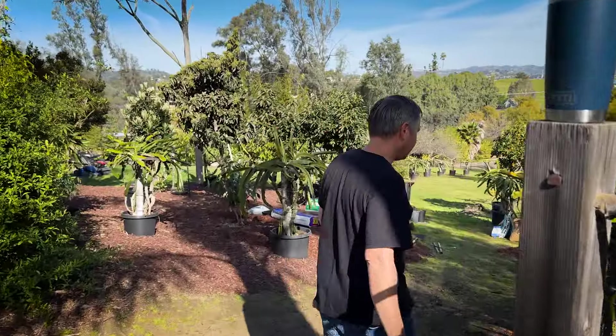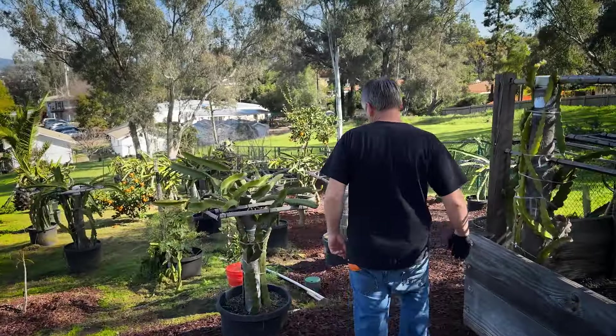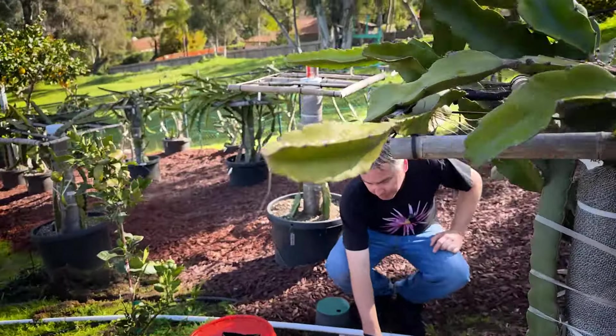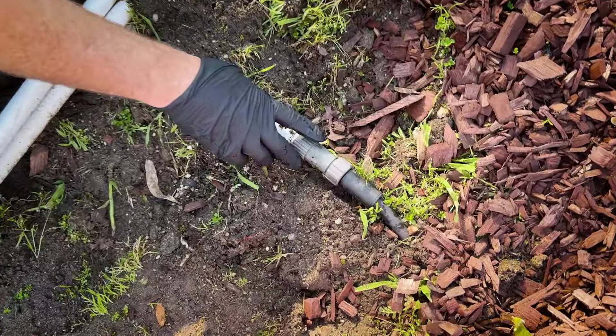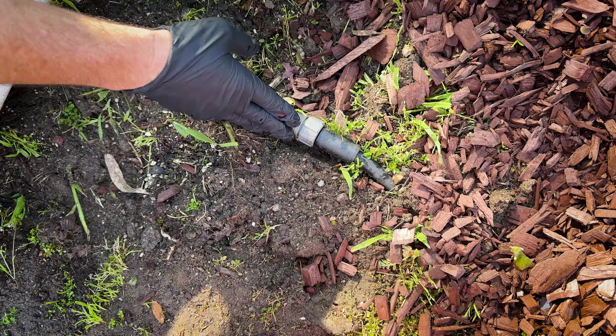It's all underground, and the most important thing for your drip irrigation is right here — your pressure regulator. What this does is limit the PSI to about 35 pounds per square inch, and that way you won't blow your drip pipes.